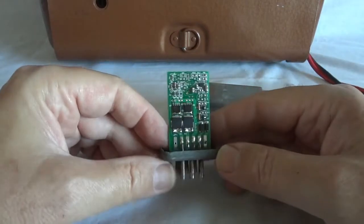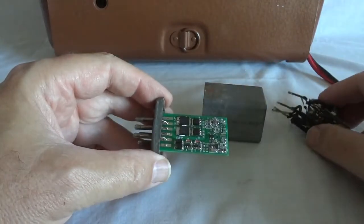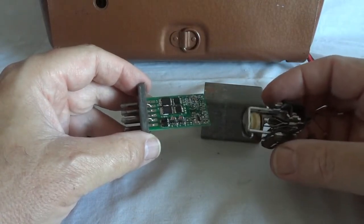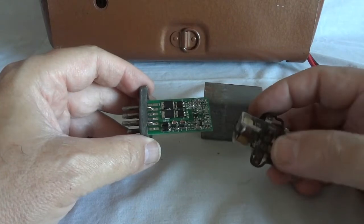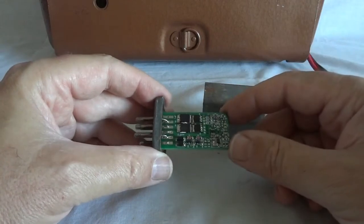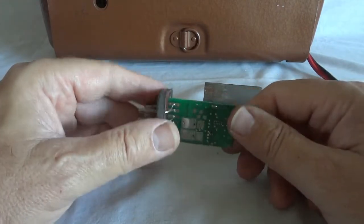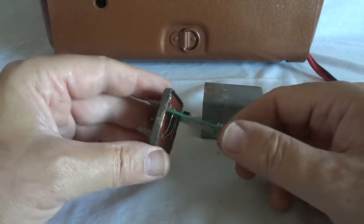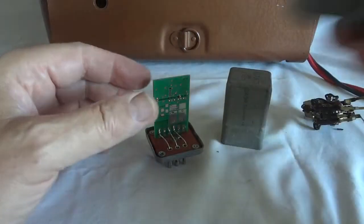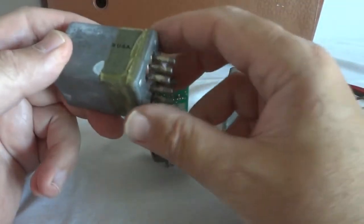This is a solid-state vibrator for a 2-volt radio. The efficiency is about the same as the mechanical vibrator — assuming the mechanical vibrator would have good, new contacts, of course. They drop off quickly with age. The input of 2.1 volts should yield 85 to 90 volts plate voltage in the radio, which it does perfectly. I find it nice that it fits in there so well. That's the new solid-state unit, and this is the old one that I still need to fix up.